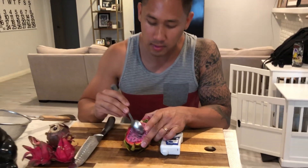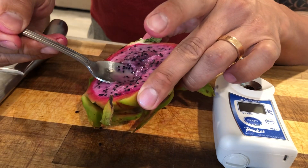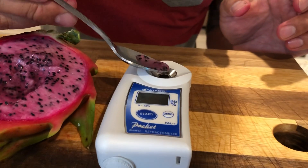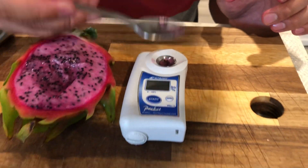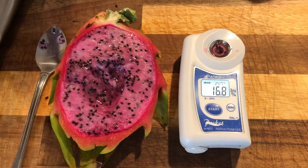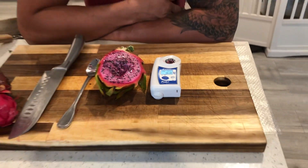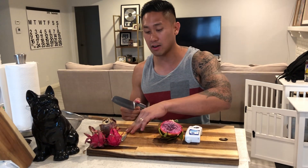We're going to go ahead and do a Brix score test on this and then also do a taste test, so that way you guys can experience and kind of get what it tastes like by me explaining it to you the best I can. I'm going to go ahead and get some of these juices. This one is 16.8. So 16.8 is on the medium sweet side — it's not going to be crazy sweet, but it's definitely going to be there. There's also going to probably be some tart with it, and Physical Graffiti has always been known for that characteristic tartness.